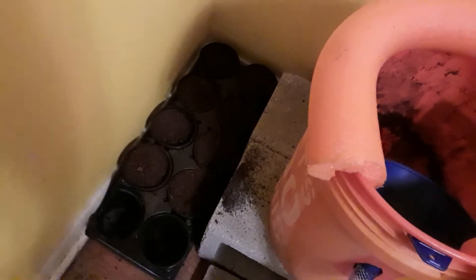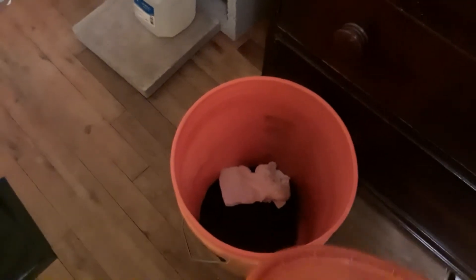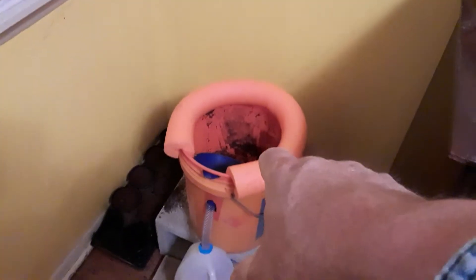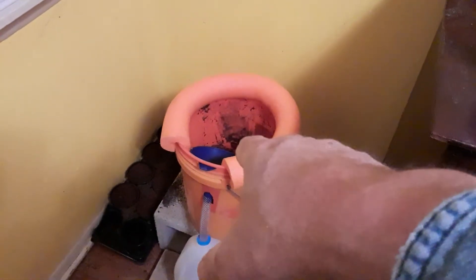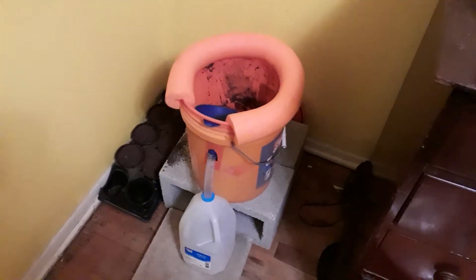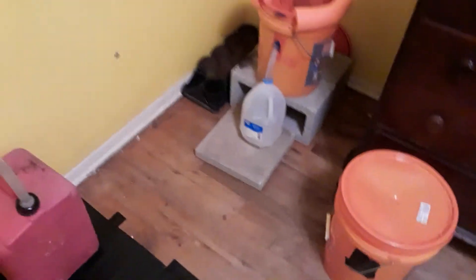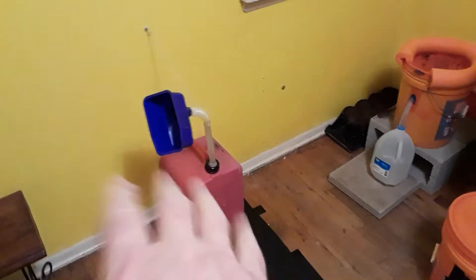I put my toilet paper here separately — this is sphagnum peat moss in here — because if I put the toilet paper in the toilet it just builds up way too fast. Otherwise this right here will last me about 15 days for just one person. Put the lid on it, take it outside, let it set for about a month, then empty it out. That's my little composting toilet.